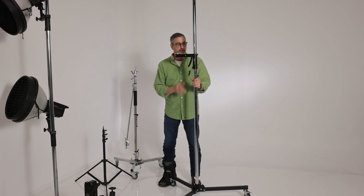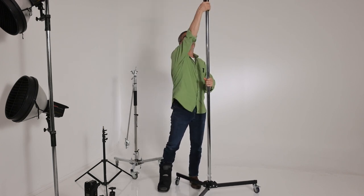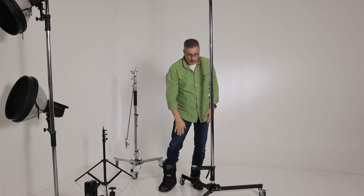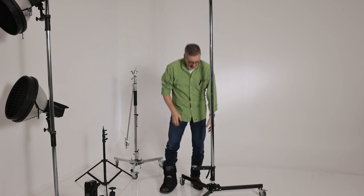It comes on casters and does have brakes. You have a handle and all you do is squeeze the handle and you raise it up and it locks. Squeeze the handle, lower it down, and it locks. So you can go in one second from this high to this high so easily — and that's why I love it.